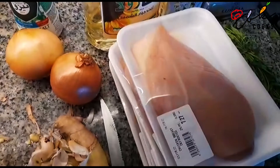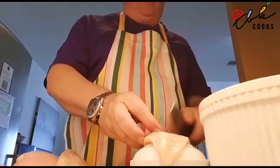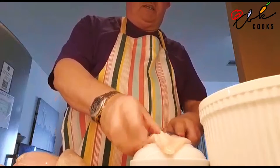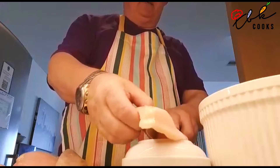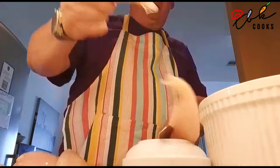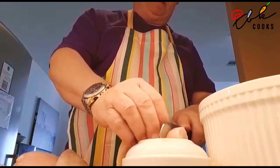We're now going to wash the chicken and cut it into cubes. I've got the chicken, washed it, and I'm just cutting it down the middle here on my improvised chopping board — my upturned bowl — and I'm going to cut it into fairly small pieces.